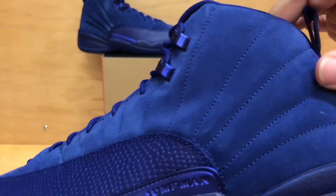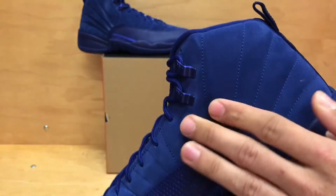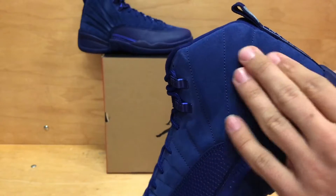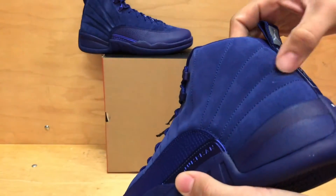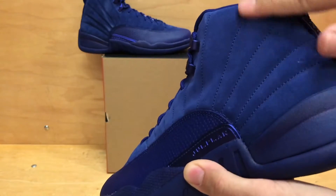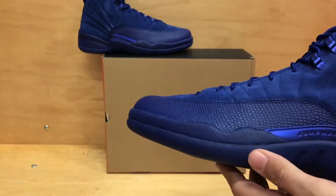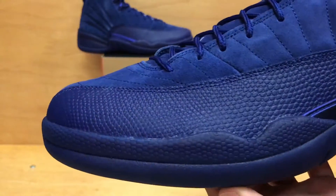With this shoe though, it does have a really nice suede upper. It is very buttery, very soft, so they did do a good job with the material here at least. And you can really see when you kind of get in the right light, it does change the material. It does have a nice cut to it. It has the blue mud guard on it like any other 12.